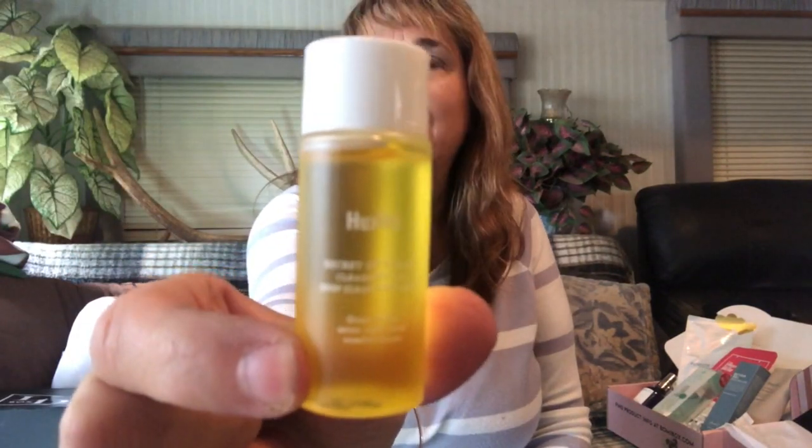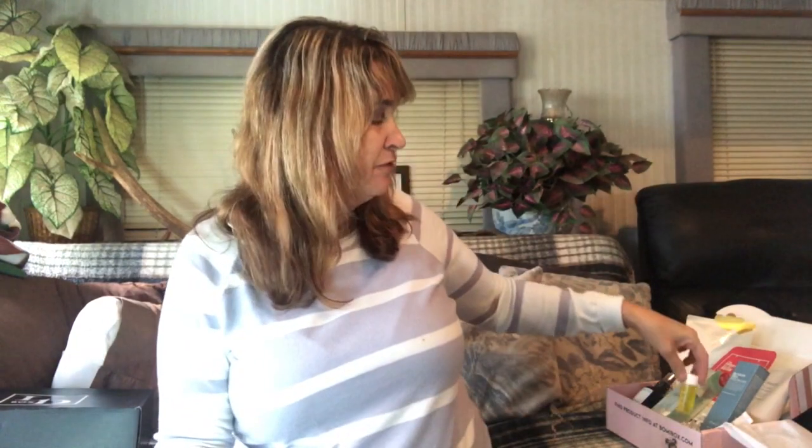The last thing that was in the box is by Huxley and it's a cleansing oil, so it's obviously great for traveling. I'm not sure if I'll just give it away or keep it because I have so many cleansing oils. So that was everything in the box.